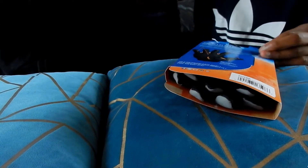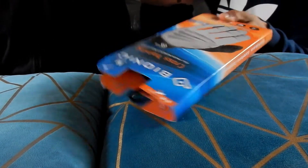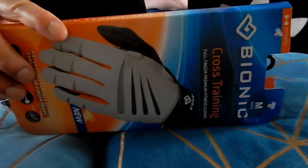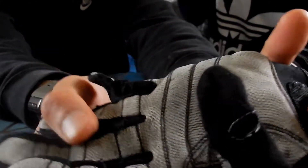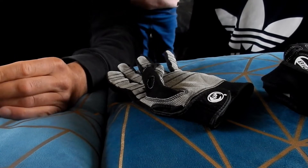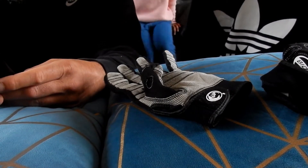Hey guys, today we are going to be showing you these gloves that my dad got from Bionic, to replace his old ones which he has had for years. They are weight training, weightlifting gloves. This company was on Dragons Den - a real bionic difference, designed by leading orthopedic hand specialists.